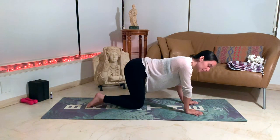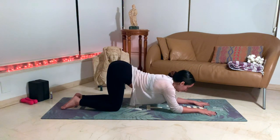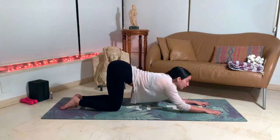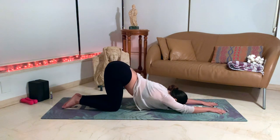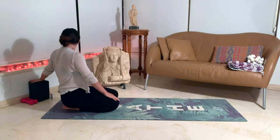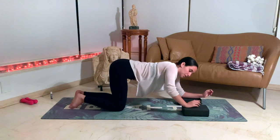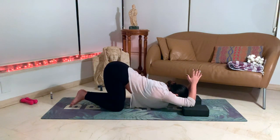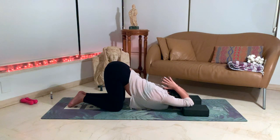Slowly release and come forward on our hands, dropping the chest to the ground into puppy pose, keeping the hips high. Slowly release the chest towards the ground — you can stay on your forearms if that's already deep enough, or you can keep sliding until your chest hits the ground. You can be with the chin on the ground or the forehead. I like to use blocks sometimes to go deeper into my puppy pose. Hands can come overhead and together into anjali mudra — namaste mudra — for an extra shoulder stretch, though you don't need to do it.